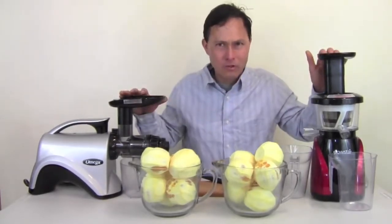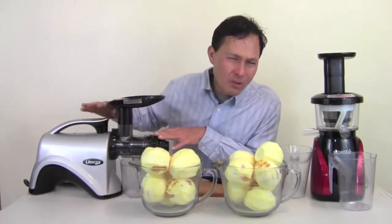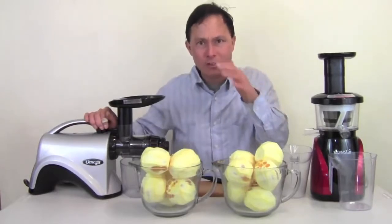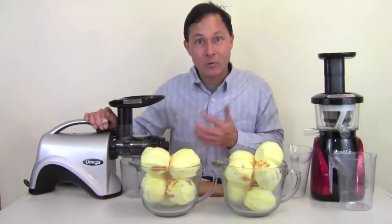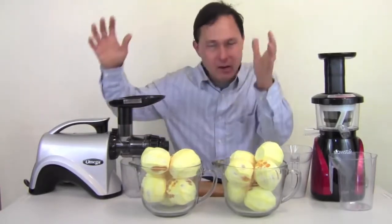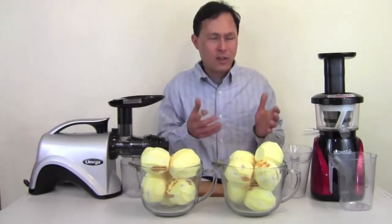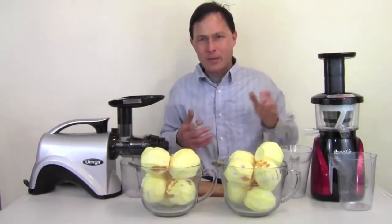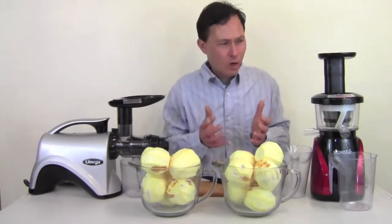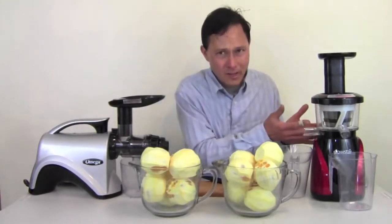In general, horizontal auger style machines always juice leafy greens the best, period. If you want to juice mostly leafy greens, you want something like the Omega NC800, which is my favorite horizontal auger juicer. If you want to juice leafy greens plus a whole bunch of everything — fruits, hard vegetables — you might want the Slowstar, which is better at fruits and hard vegetables and is also a little more convenient. Every juicer has pros and cons, and that's why I make these videos.